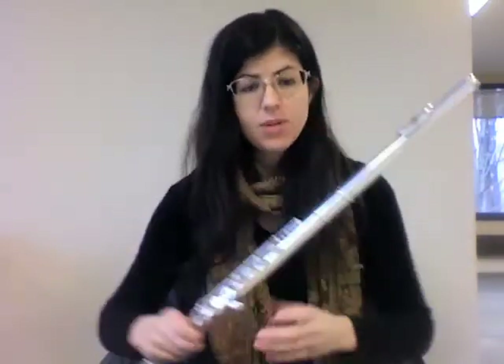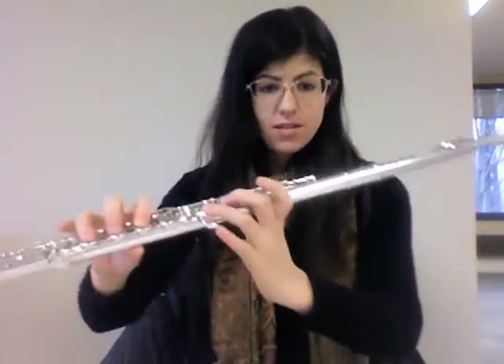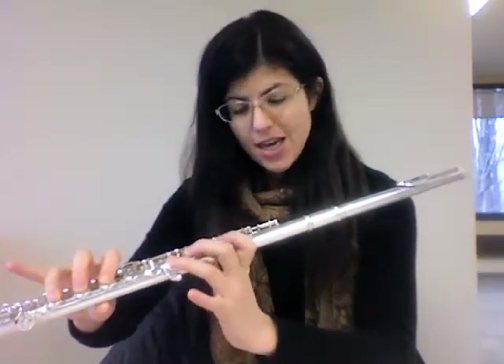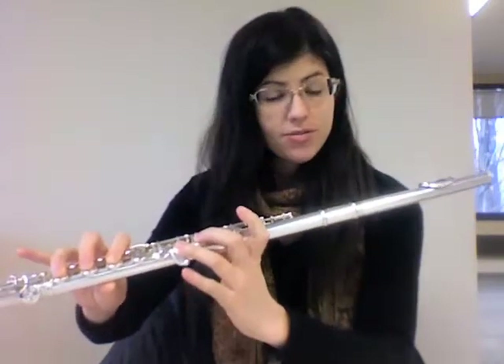This version of Hot Cross Buns starts on D, the first note you learned. Remember, all your fingers are down except for your pinkies and your left hand first finger.